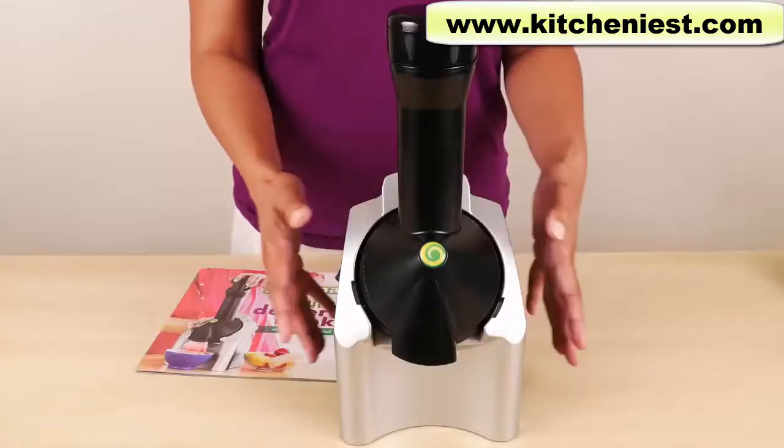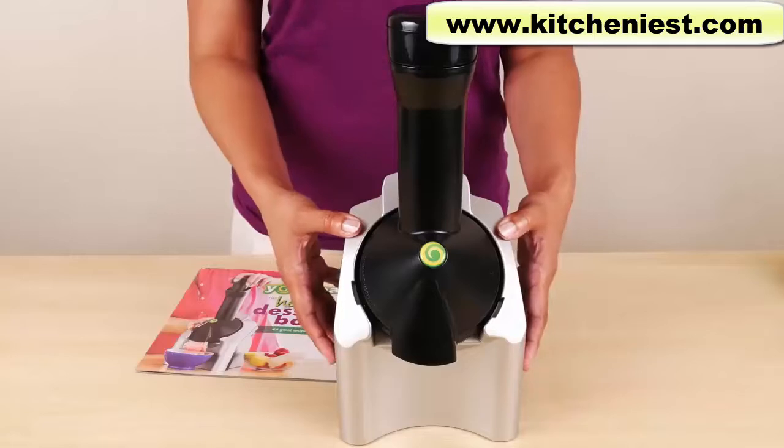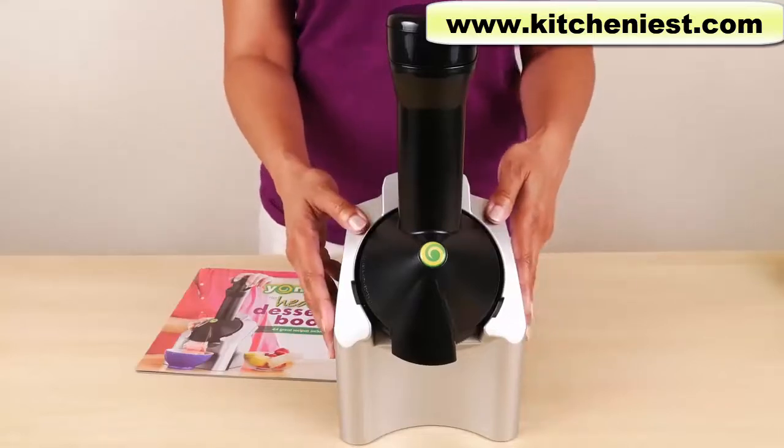Hi guys! Today I'm reviewing this Yonanas machine. What this does is make soft serve from frozen fruit. It's supposed to make healthier desserts.